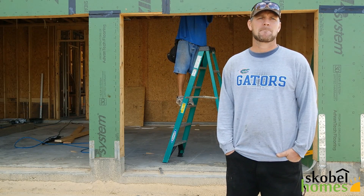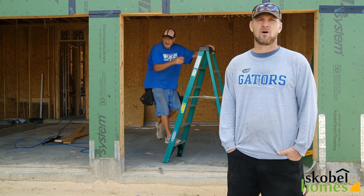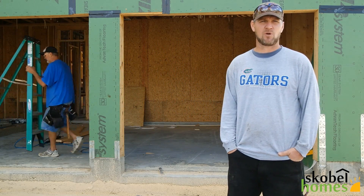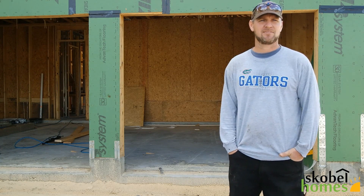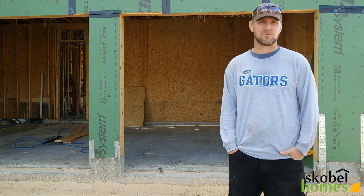How is it different to frame a one-story rather than a two-story home? There's a little more work involved with a two-story. It's higher, so there's a lot more ladder work — when you get to the second floor, it's a little slower going. But we can do it all, one-story or two-story. There are a lot of rules and codes that we have to follow.